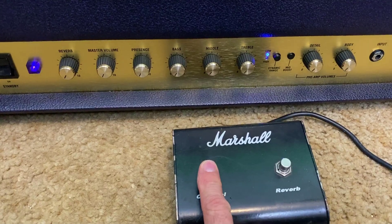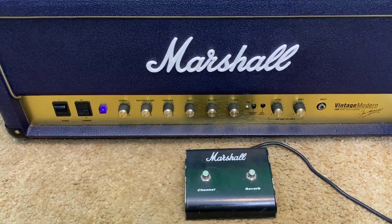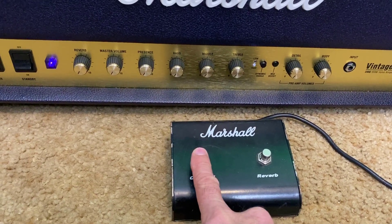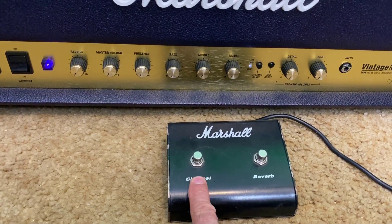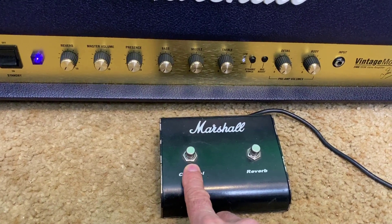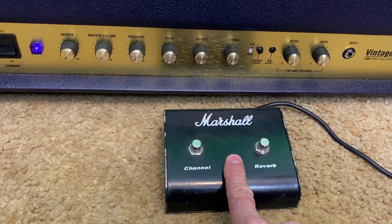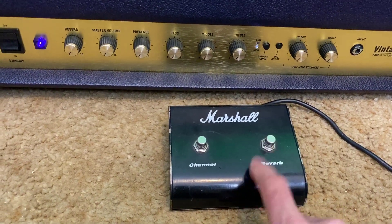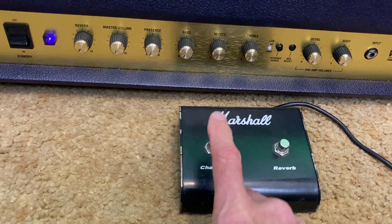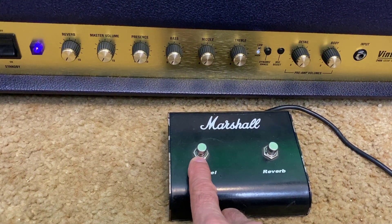You have to press it twice every time. What does that tell you? What is the wrong foot switch for this amplifier? This is a latching switch and it should be a momentary switch. So we're going to try replacing that. The foot switch that does go with this has a latching switch for the reverb, since the reverb goes on and off with a single press — but this one should be a momentary switch.